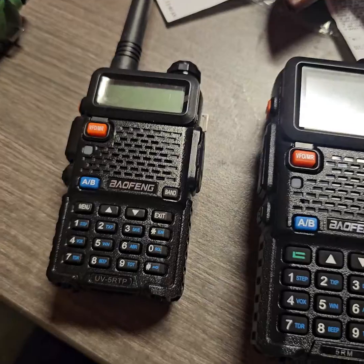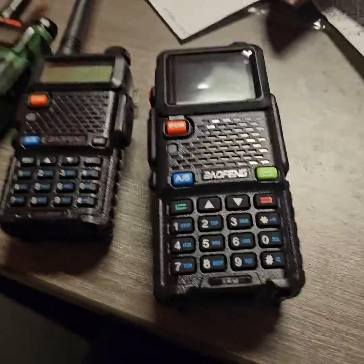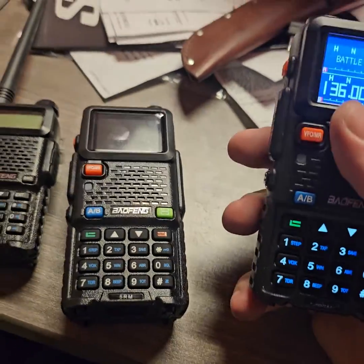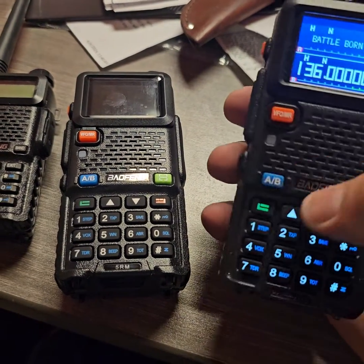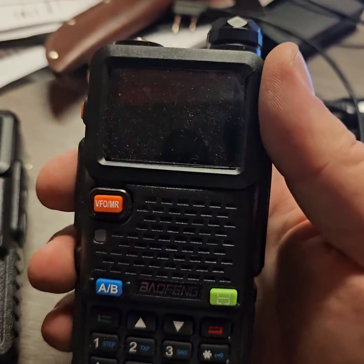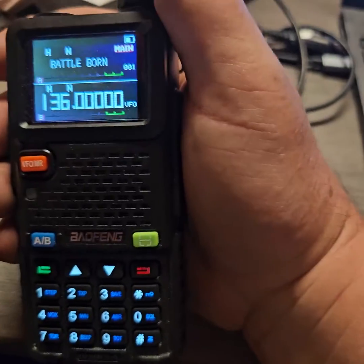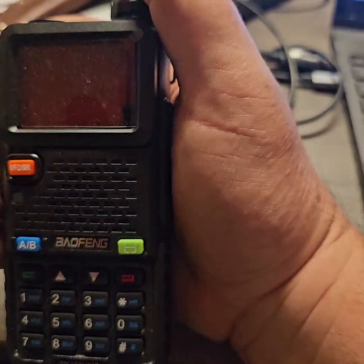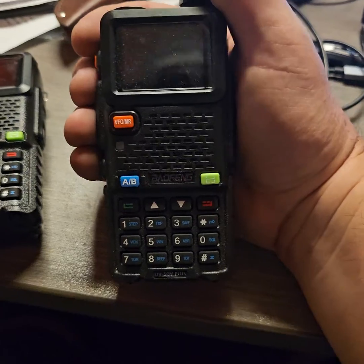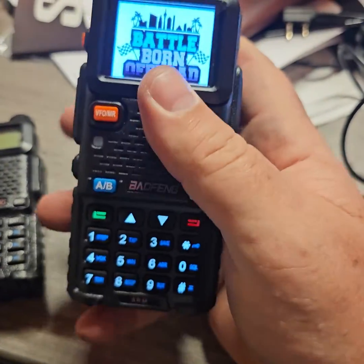We are selling them for the same price, and we're probably going to phase the old one out and start switching everyone over to this. Now, I always get the comment: 'Oh, I can find it cheaper on Amazon.' You can. This is one I got off Amazon, and I've programmed it with our same frequencies. But as you can see, this radio is unable to be unlocked — you cannot transmit on anything outside of the ham channels. It will receive everything, but this is the difference between a $30 Amazon radio versus what we're selling, which is capable of actually doing what you need it to do.